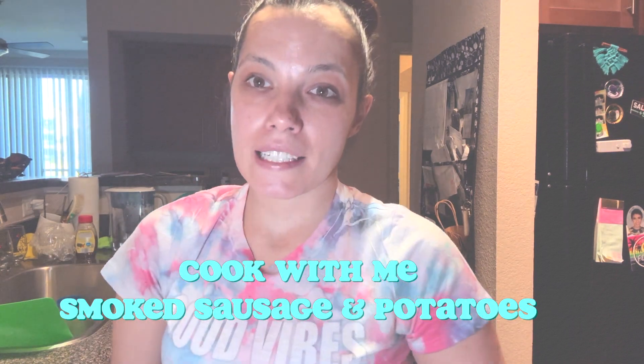Today we are making the smoked sausage and potato skillet recipe I found off of Pinterest. We will leave the link down below, but I'm going to show you guys the ingredients that we will need.